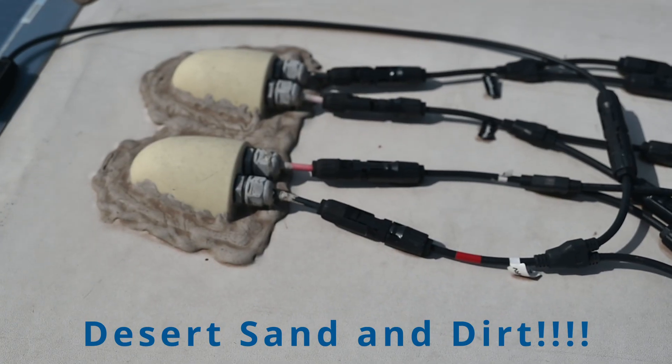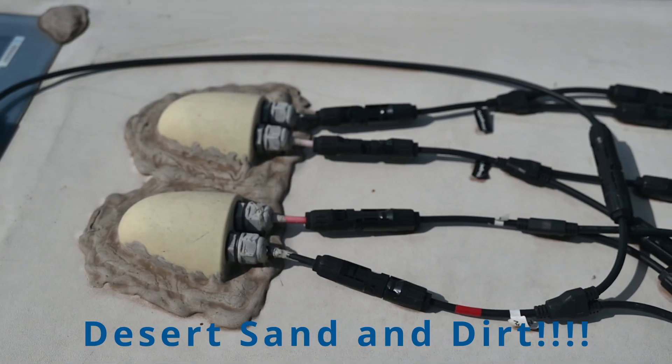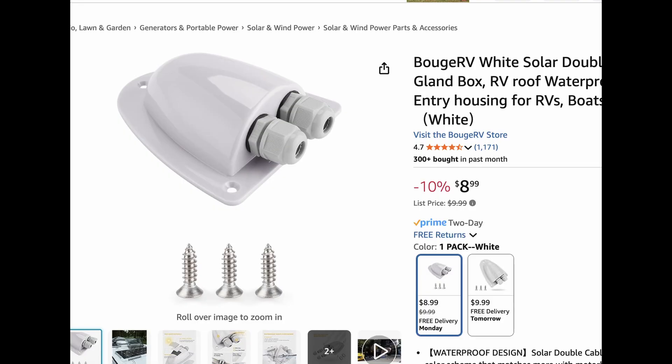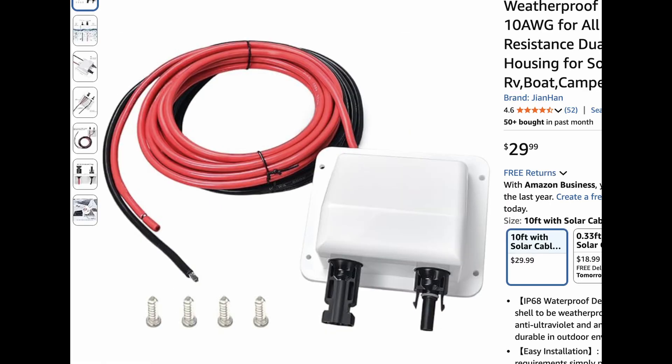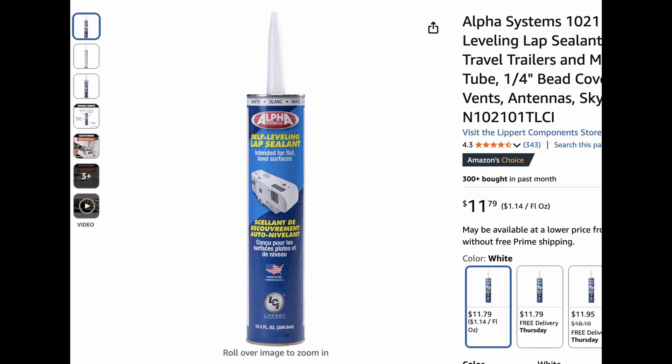I highly recommend that you get an entry gland that you can screw to the roof — that way you don't have to wait for the sealant to be dry before it's stable. Here are some examples of different solar entry glands that I would recommend. I'm seeing some available that have MC4 connectors already connected to them. Make sure you get a good set so they're not going to leak, and also make sure you get a set that has the wires cut already so you can slide those through the roof. Make sure that you use the sealant that is compatible for your roof.